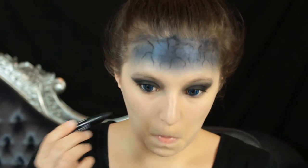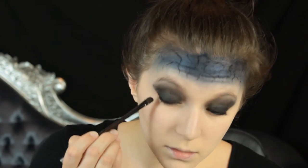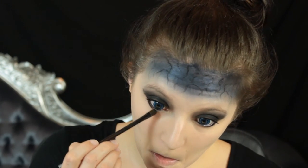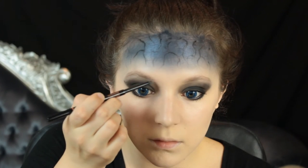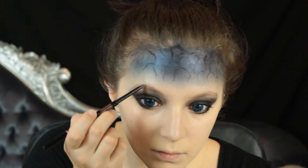Then I'm going to take that black liner again, run that through my lashes so that I have something I can smudge out. Once I've got that through the lashes I'm going to take a small smudger brush and a little bit of that black shade we used on the lid and smudge that out. You don't need to bring this all the way into the corner — you want to leave that inner corner free of product.